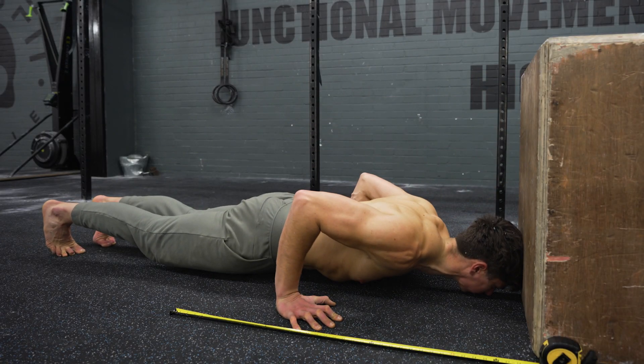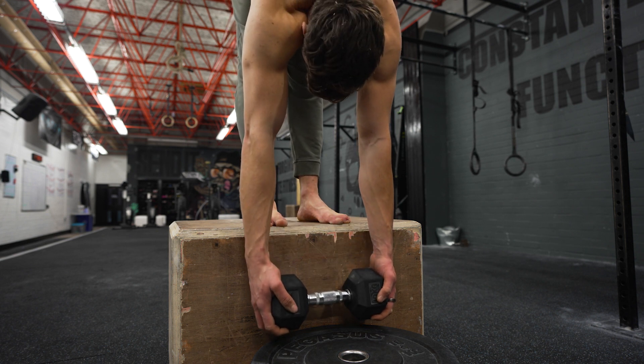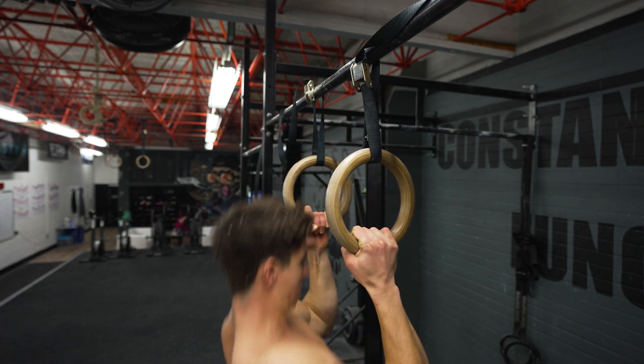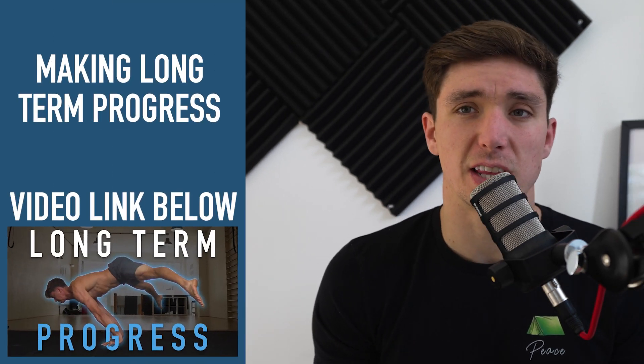Start working on to make progress every single session - that's the mentality I'd encourage you to take into your training. What I'm referring to is what I'd call the 'lifetime intermediate': someone who goes to the gym and trains pretty consistently, has been training for a long period of time, but you don't necessarily see them make progress past a certain point. That's because oftentimes they just do the work, which is great if you're having fun.